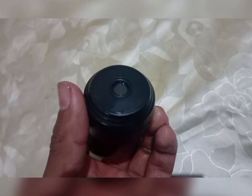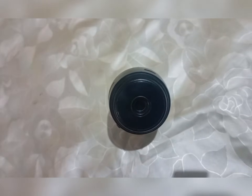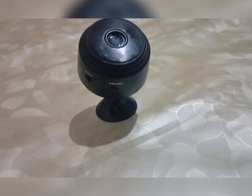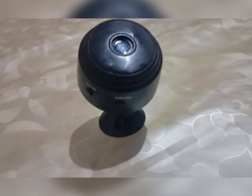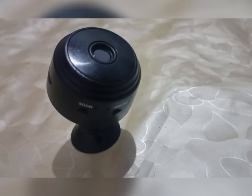Step 1 — Important information about the A9 mini camera. This is a mini camera, also called a bulb mini camera, that can be controlled through a mobile app. The camera has a rechargeable battery, but its battery life is only one hour. To use it continuously, you must keep it connected to the charger, otherwise it will turn off.